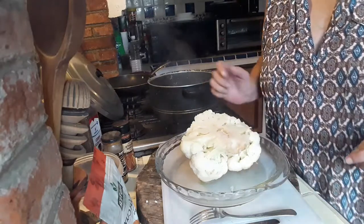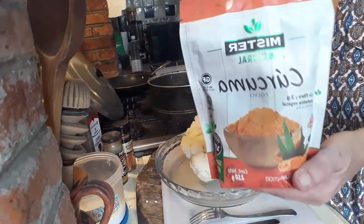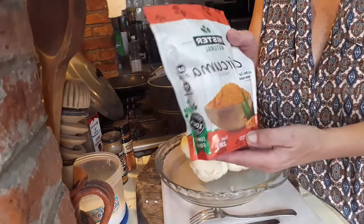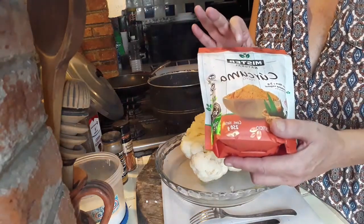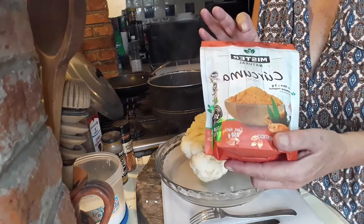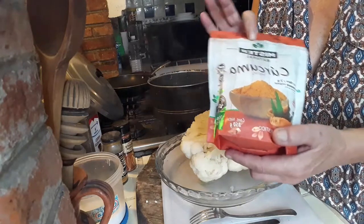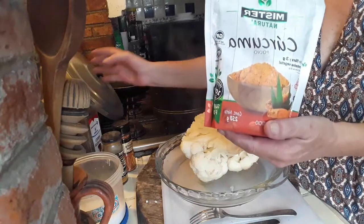Let me show you some of the spices I'm using. This is turmeric — a great spice with well-known health benefits. It's actually said to substitute like 15 antibiotics at the same time, not one by one. It's very healthy for your lungs and your breathing process.